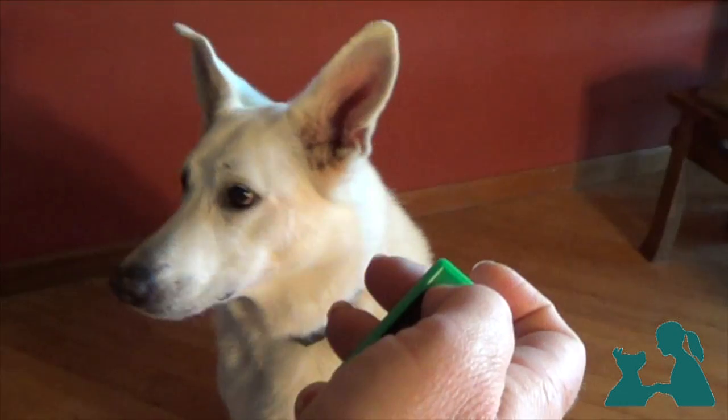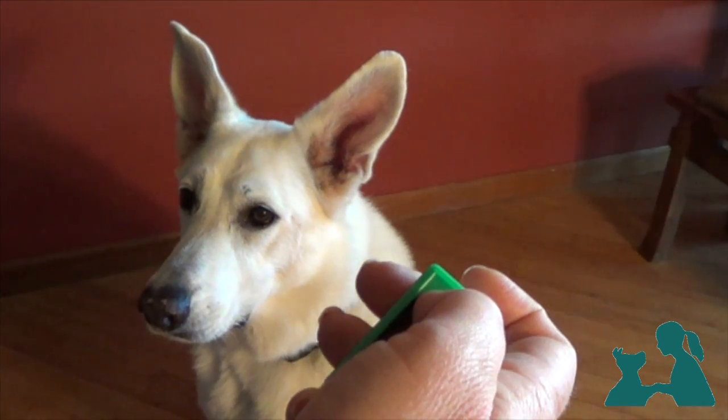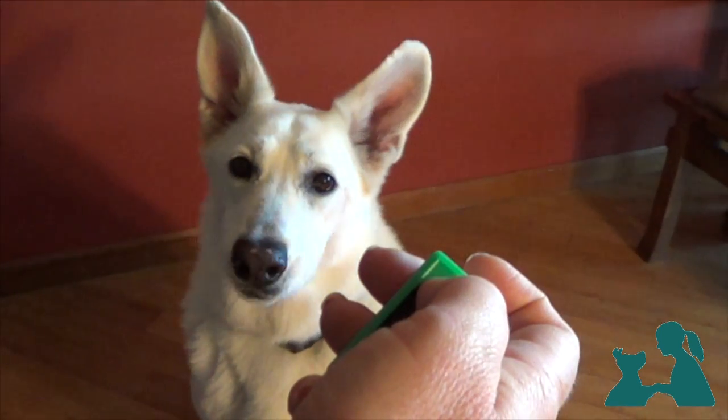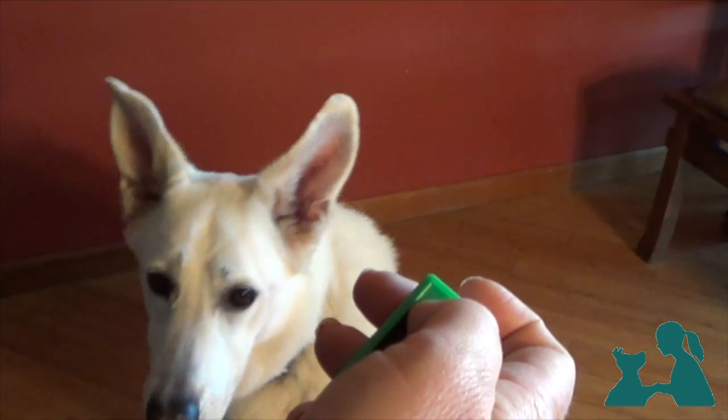Dogs need to experience a behavior in many different ways before they can generalize. Unless you repeat this routine from different positions, they may not understand that it also applies when you're standing up or when you're sitting on a chair. The more variations we can think of, the better.